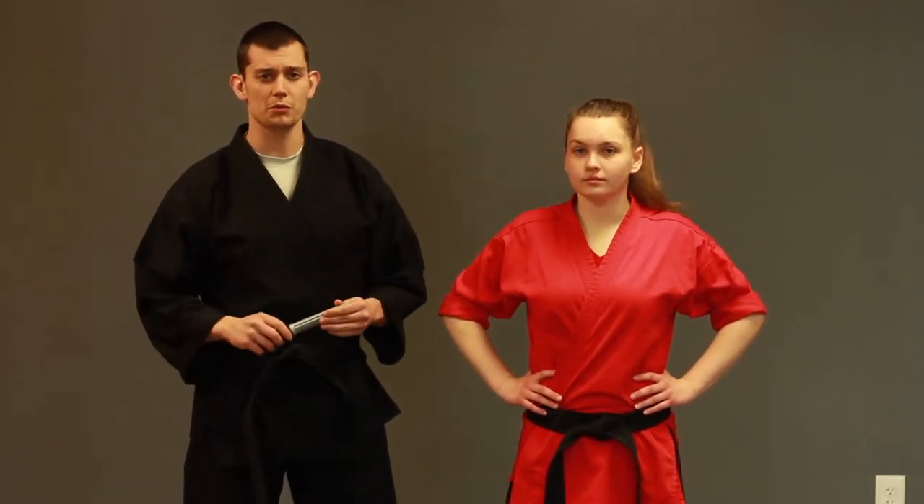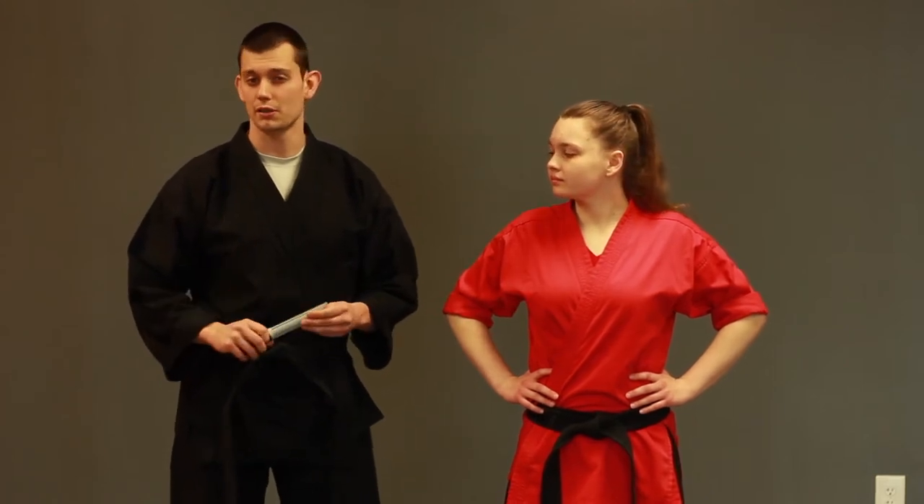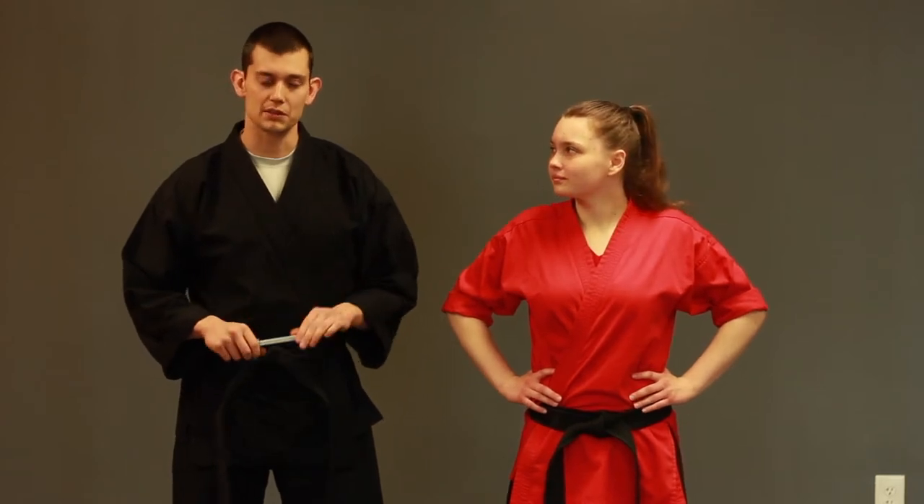The third safety is we will be using some joint manipulation. When we're using joint manipulation, remember: slow, steady pressure on your partner. I don't want you guys hurting each other's wrists or actually breaking them, because some of these things are very effective and if done correctly, they can cause damage. So remember, slow, steady pressure with joint manipulation, especially wrists.